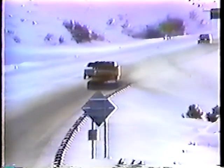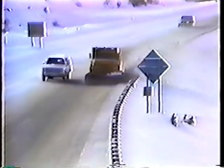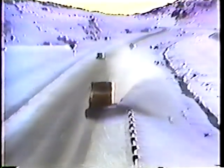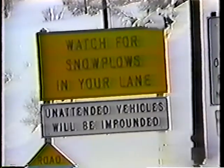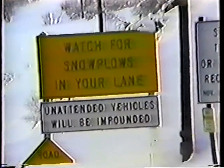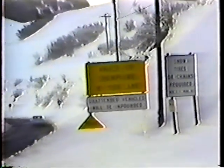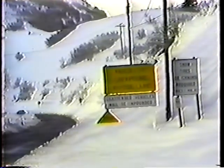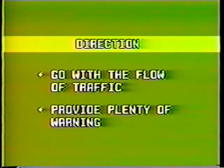Now the second point: plowing direction. The rule is to plow with traffic, not against it. That's an easy rule to follow on a major road or an interstate. But it's not always easy to follow, especially on some of our narrow canyon roads. So if conditions exist where you have to plow against traffic, make sure all the warning signs are in place. Go with the flow of traffic if at all possible, and when it isn't possible, provide plenty of warning.